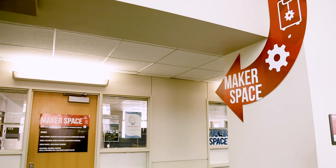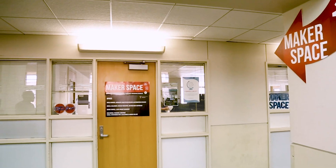Here at the University Library Makerspace, when we talk about maker technology, we're talking about what we offer. Right now we're really focusing on 3D printing, 3D scanning, and some branching out into some other technologies as well.